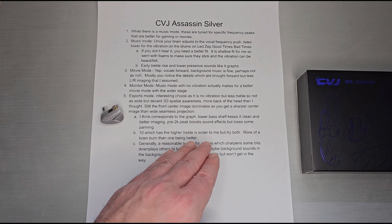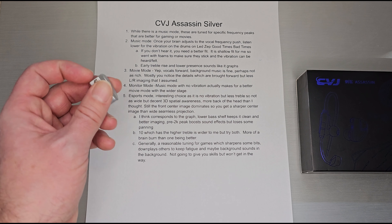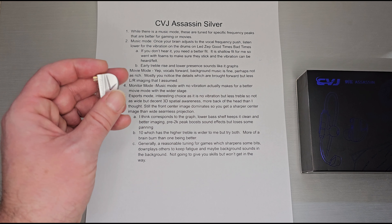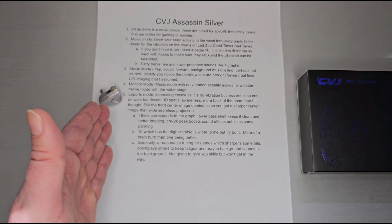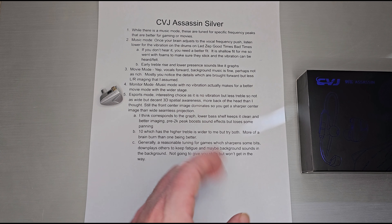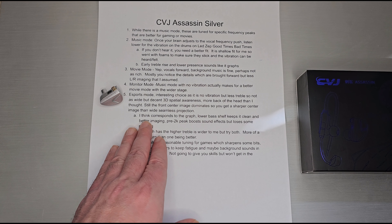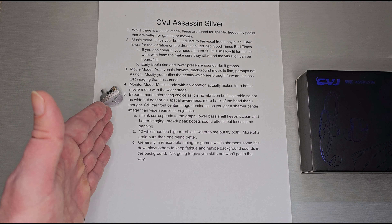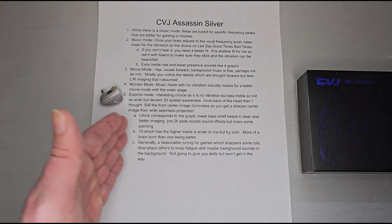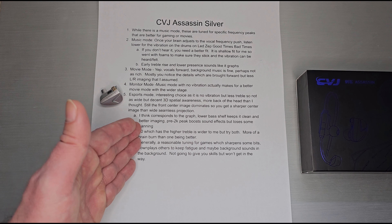Esports mode actually has decent 3D spatial awareness — more back-of-head presence than expected — and a really strong front-center image, but a shorter side projection. That's why I preferred monitor mode over esports mode: the wider seamless projection versus a sharp center image with narrower side imaging. The lower bass shelf keeps things clean, better imaging overall, and that pre-2kHz peak boosts sound effects while losing some panning.